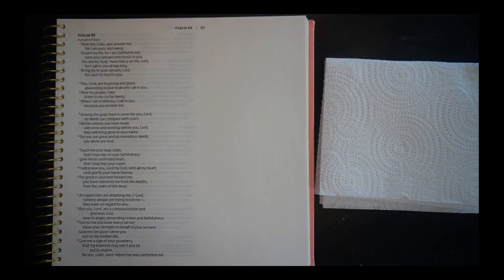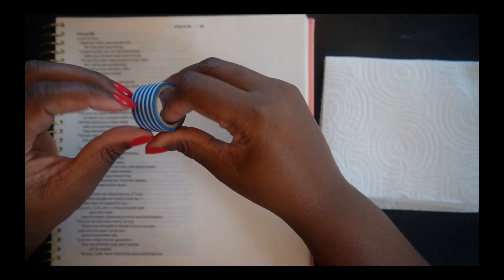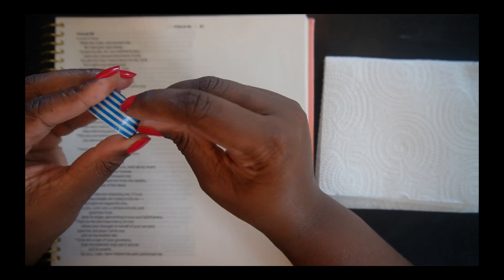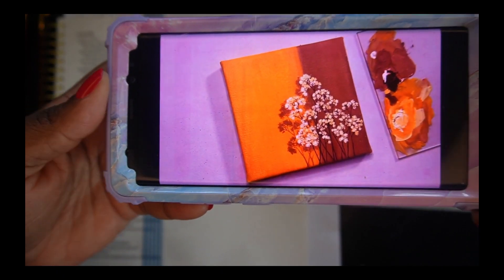I've got my paint brushes, my pen and pencil for lettering. You guys know I like to tape off the edges of the verse because I do not want to paint over the words. You don't have to do this step if you don't want to, but I personally like those clean edges. So this is our inspiration for today.